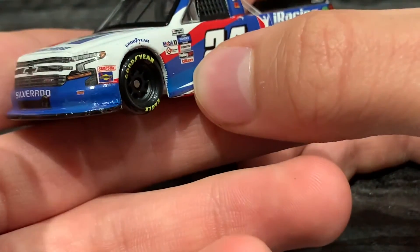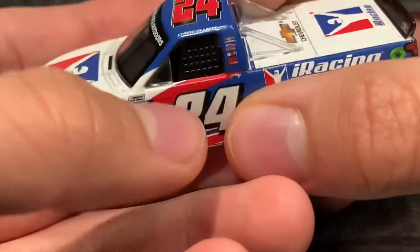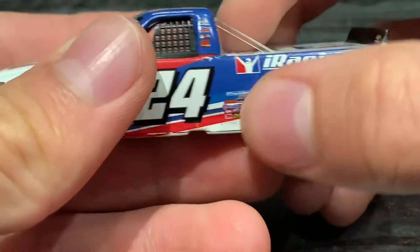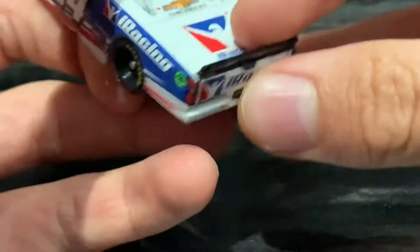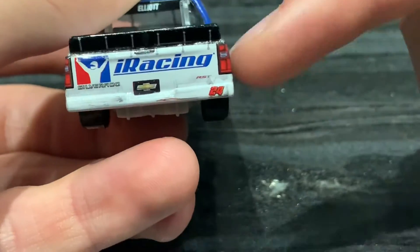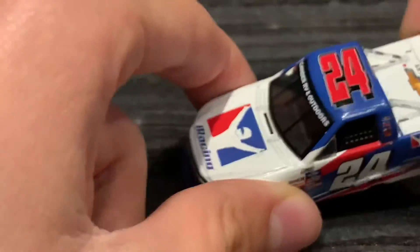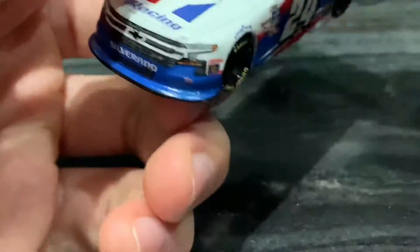Taking a close look at this car, we have iRacing 24, Silverado, Rob Chevrolet, Simpson, various contingency sponsors, GMS Racing, Mobile One, NASCAR Truck Series, and other contingencies — Chase Elliott, Chevrolet GMS. A lot of contingency sponsors again. iRacing Chevrolet, iRacing Silverado RST, 24 Elliott, Gander RV and Outdoors.